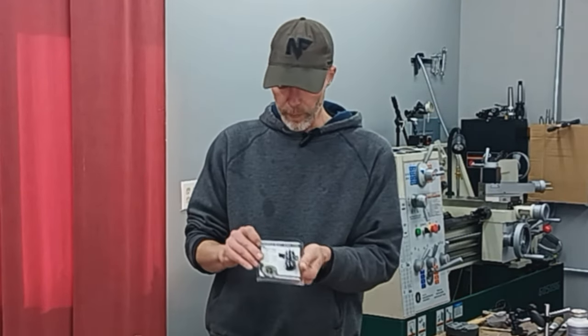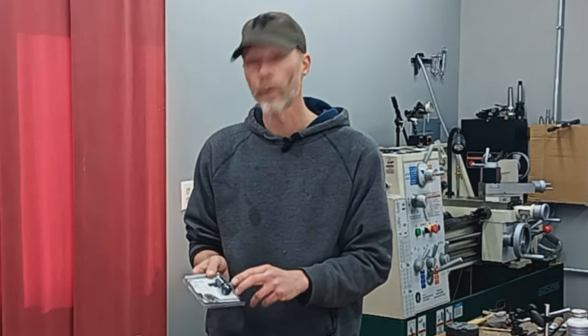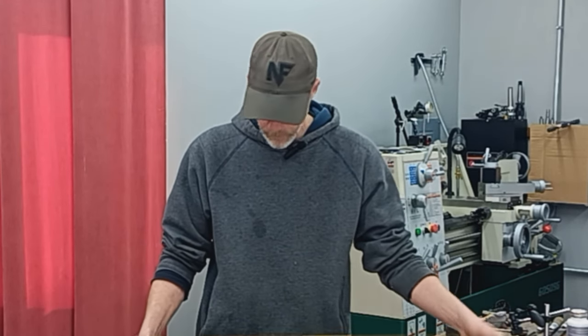On the muzzle end, we're going to be installing a Thunder Beast Arms 30 CB — it's a 30-caliber suppressor adapter. I've got all my tooling and measuring equipment laid out to do the job. We'll just kind of walk you through the process of how this is done here at the new shop on the new Grizzly G0509G gunsmithing lathe. I'm going to get you some close-ups of things and we'll go through the components and my process for building precision rifles.